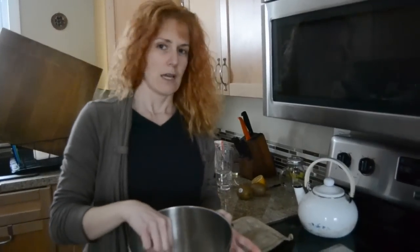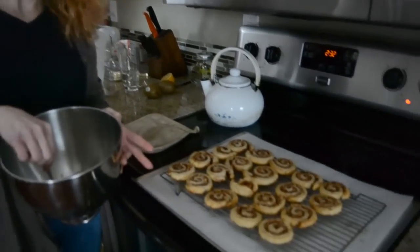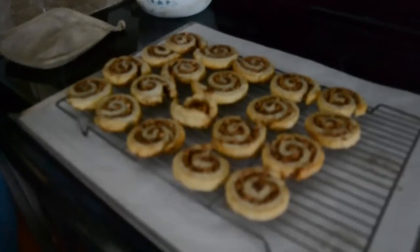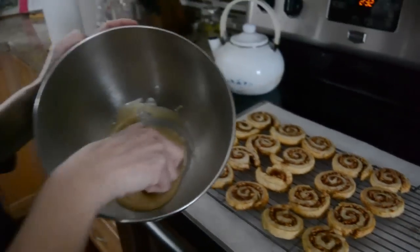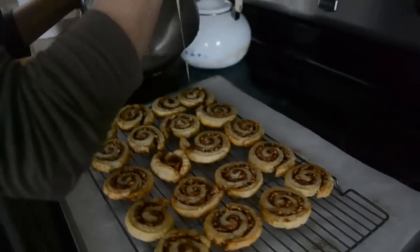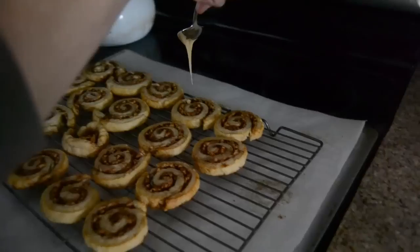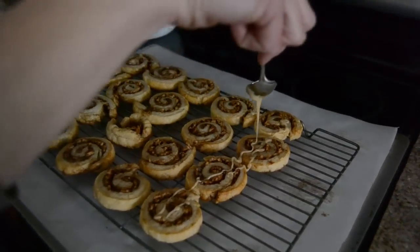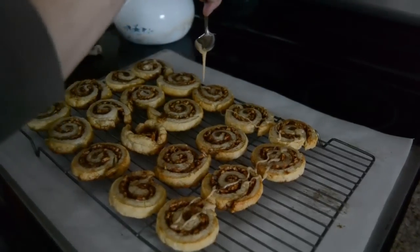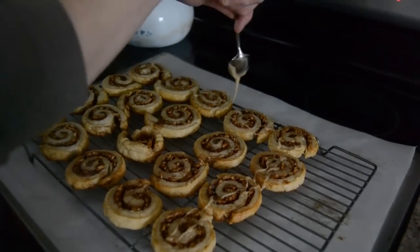The cookies have come out of the oven, and I actually snuck one, so that's why there's one missing. It was really yummy. Now I made up the caramel sauce, so I'm going to drizzle it over the cookies. We're just going to go back and forth, and then the caramel sauce is going to harden on the cookies.